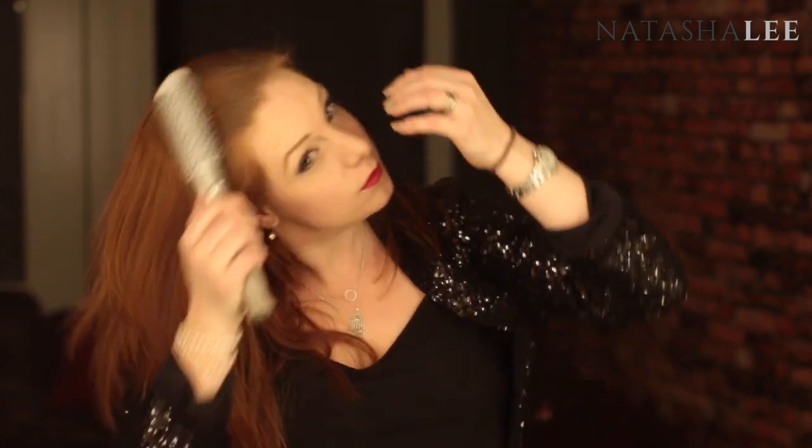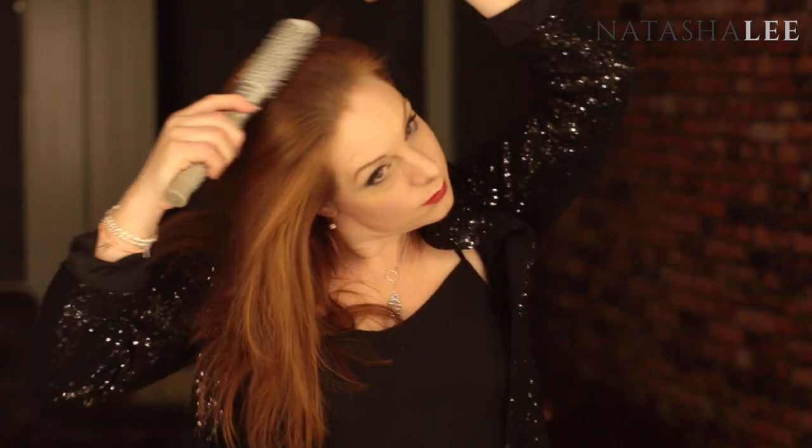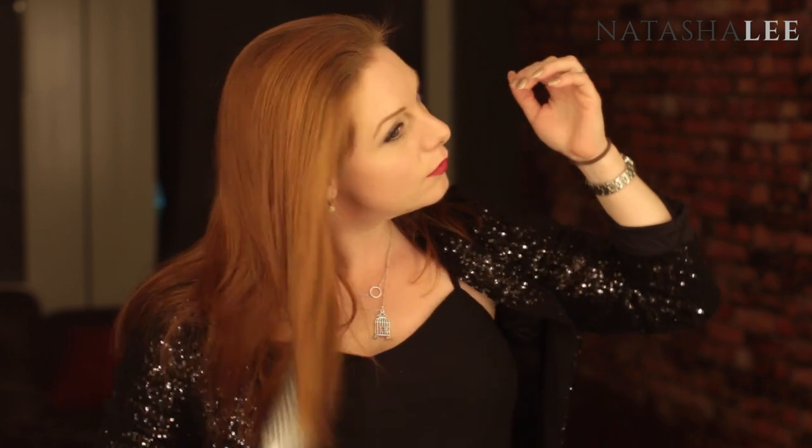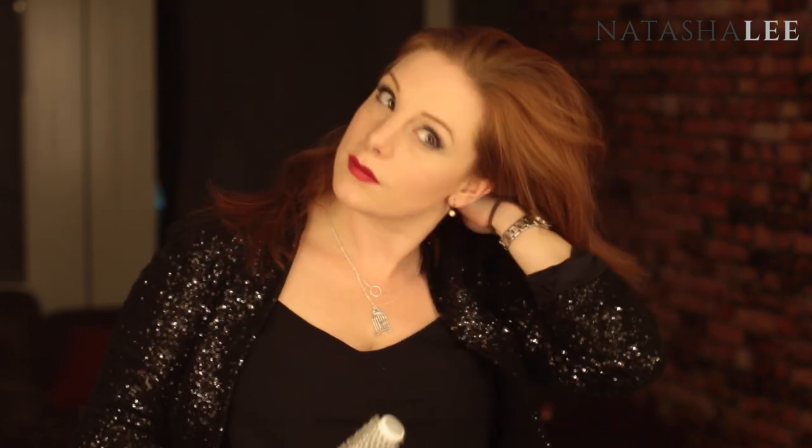Finish it off by giving it a good brush through to get rid of any excess. Sometimes if I'm in a real hurry, I'll get my hair dryer out and blast it through my hair, just to get rid of any of the excess powder or residue. And there we go — freshened up, ready to go, and a lot quicker than washing and drying your hair.